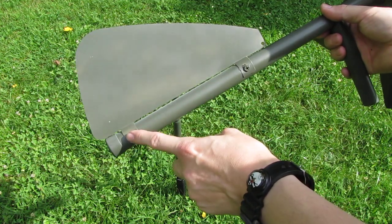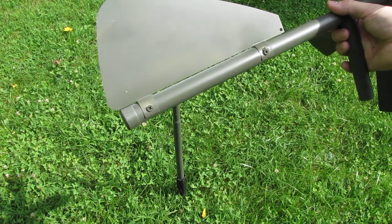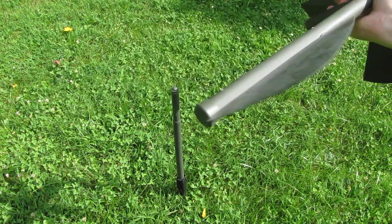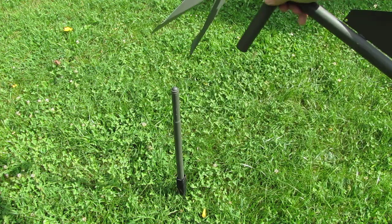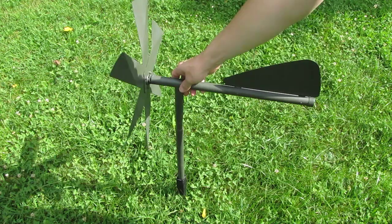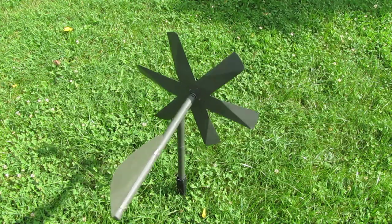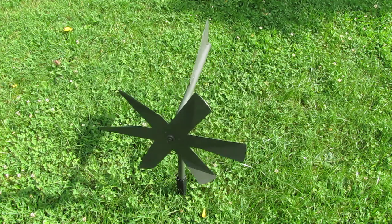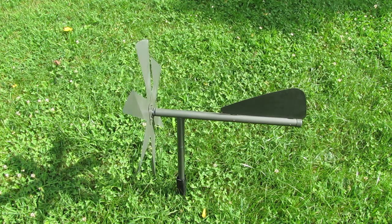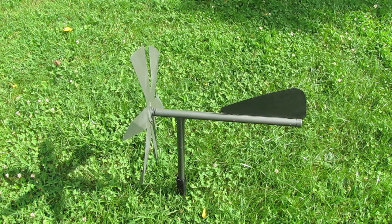One negative point so far: the screws that go in here to hold the wing did not fit. I simply replaced them with wood screws and ground them down a bit. This device was made for permanent use — we're not going to disassemble it anymore. I used a bit of Loctite and gorilla glue as well to make it as durable as possible.